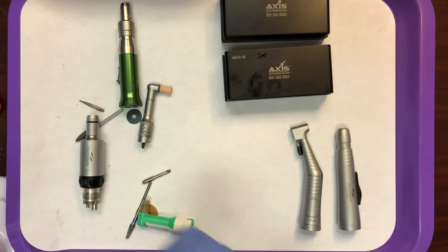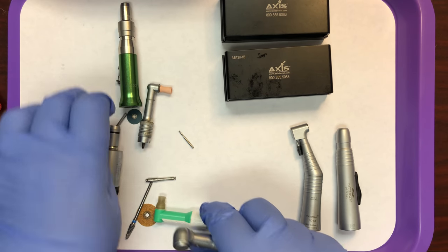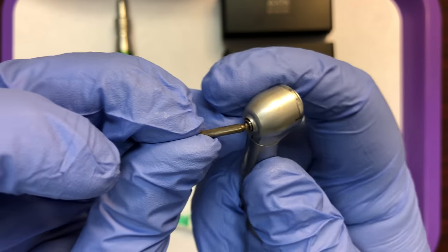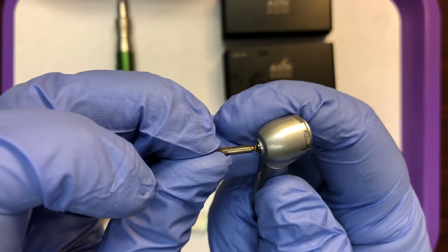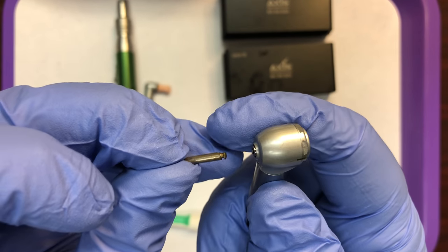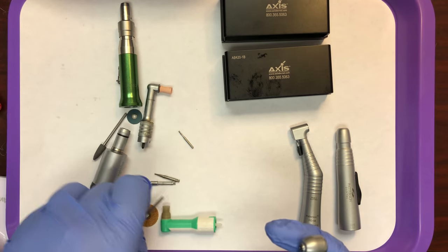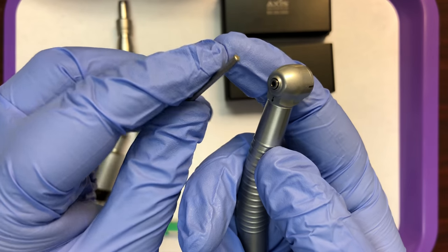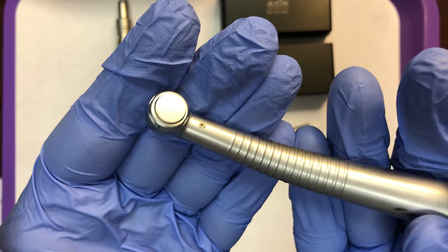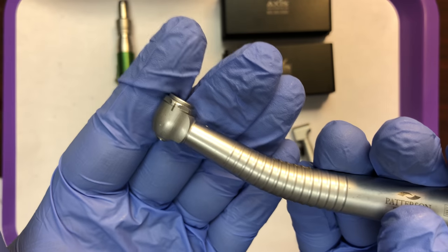Compare this to the latch style — it's just too big; there's no way it's going to fit in here. You just cannot get the friction grip hand piece to hold a latch burr. Same thing with the straight attachment — it's just much too large. Only friction grip will fit into the high speed. That'll help you out when picking the correct style of attachment.